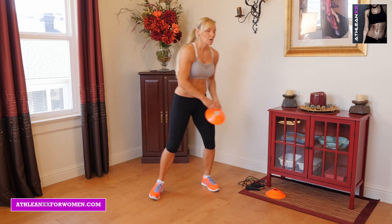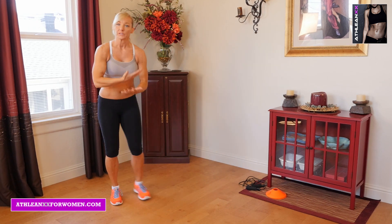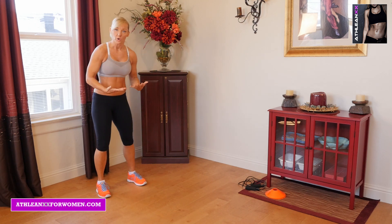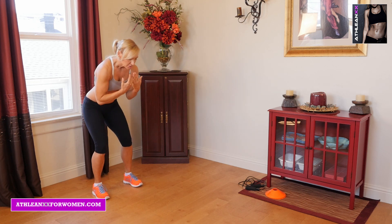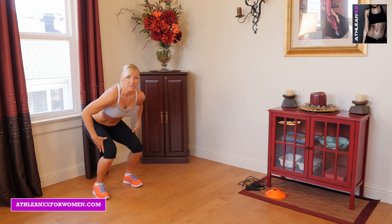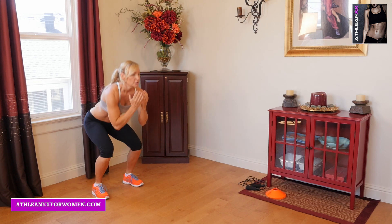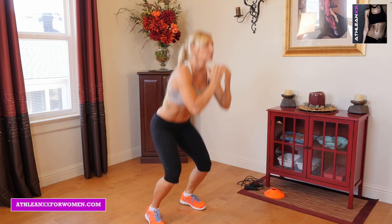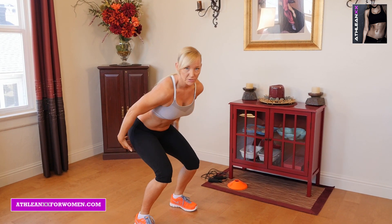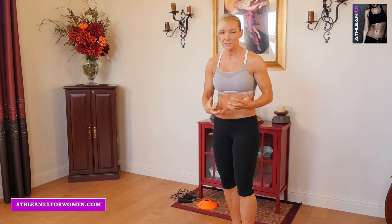Next we're going to go into what I call frog hops. For beginners I'm not going to have you hold any weight. Eventually when you get stronger you can hold a medicine ball, or even magazines at home. What you're going to do is start low — we're going to start working on building strength through a fuller range of motion. You're just going to jump up as high as you can, really sitting back through your heels and using your glutes to explosively jump up. Because that's what plyometrics is all about — building cardiovascular strength and endurance.